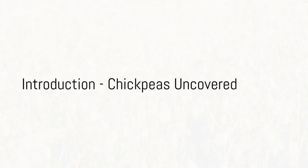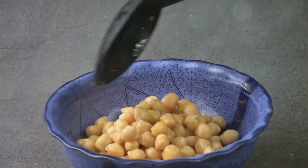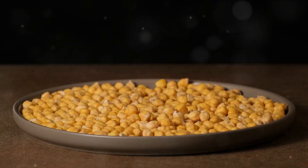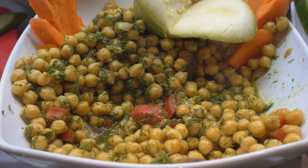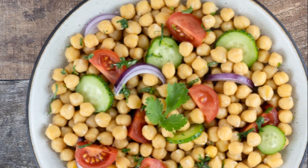Ever wondered where chickpeas come from and how they are grown? Welcome to the world of chickpeas — small, round beans, also known as garbanzo beans. Tan or yellow when dried, they're a delight to the senses with their nutty, starchy taste. Whether it's in the form of hummus, a hearty addition to salads, stews, or curries, these legumes have made their mark.